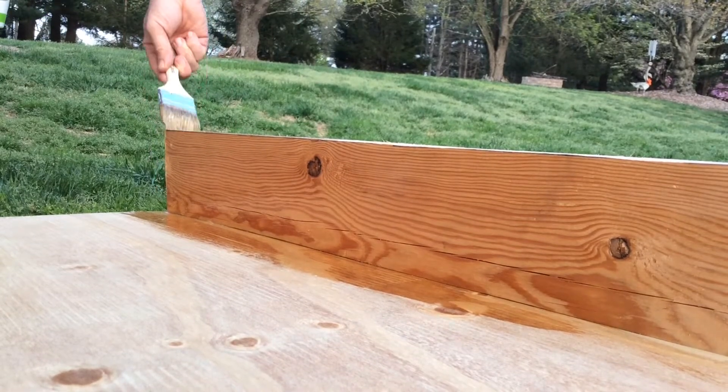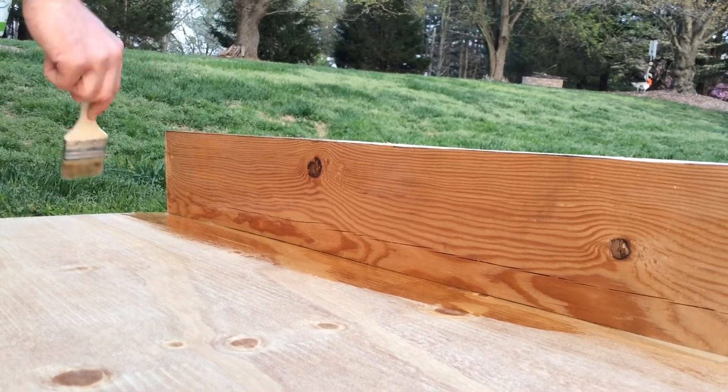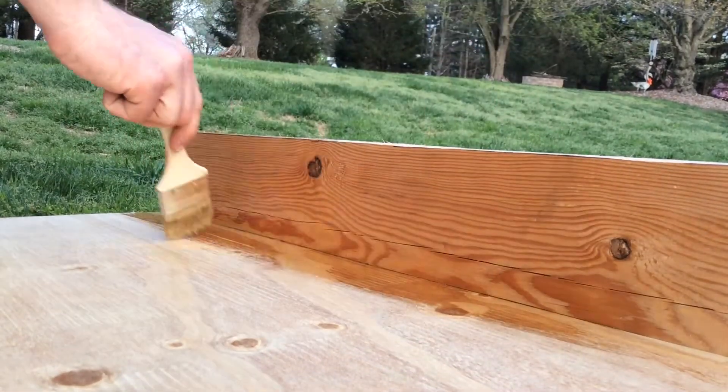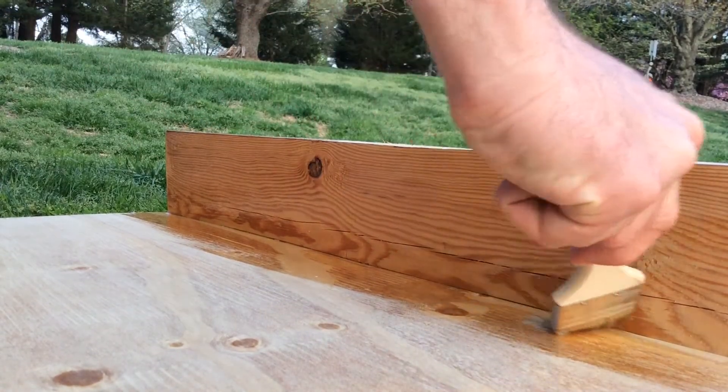I'm using the West System Epoxy, which stands for Wood Epoxy Saturation Technique, which is literally what we're doing. We saturate the wood with epoxy and then everything hardens together.